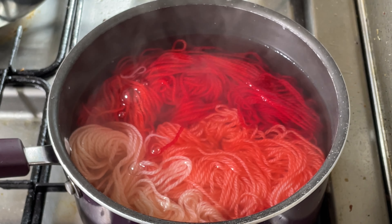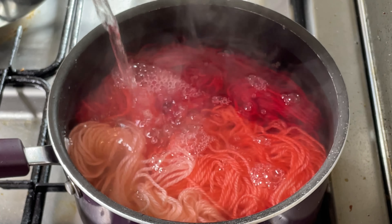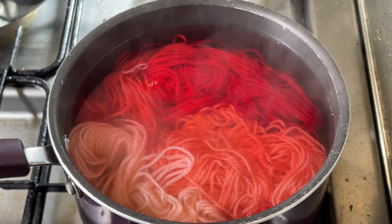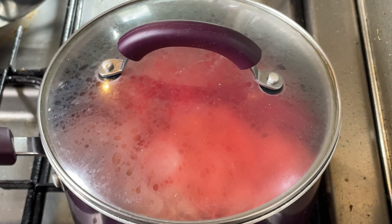I don't usually dye 100 grams in this pot because it is quite small — you can see my pot is very full now. I'm just going to cover this up and leave it for probably about half an hour, and that should give it enough time for the color to set to the yarn.